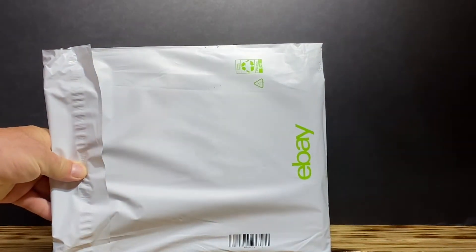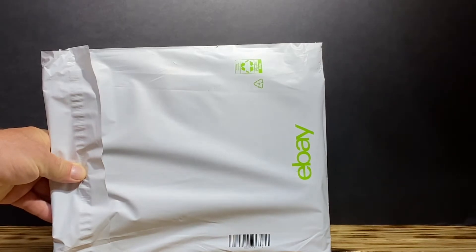Hello YouTube, you know what this means. It's another Golden Age Unboxing. Stay tuned.